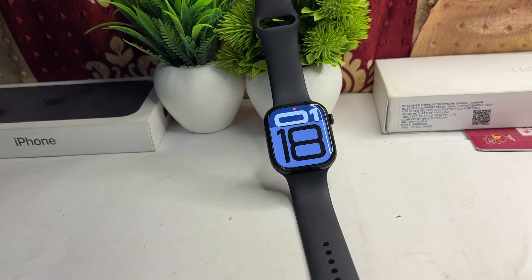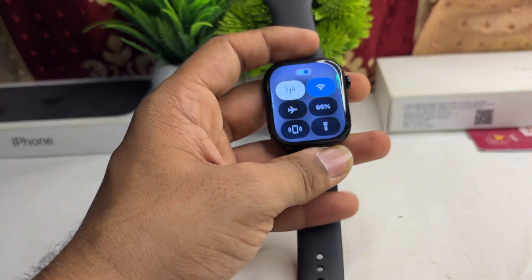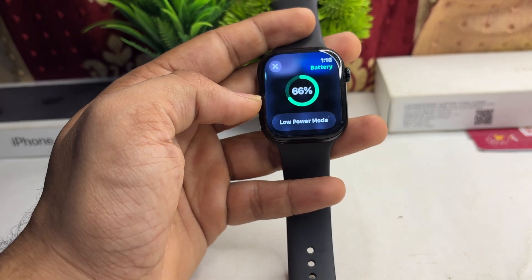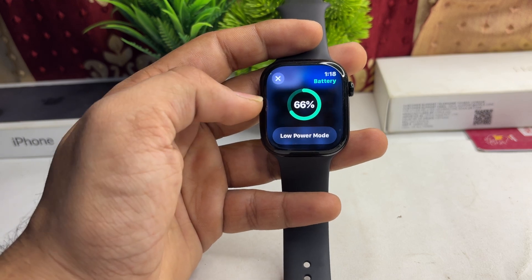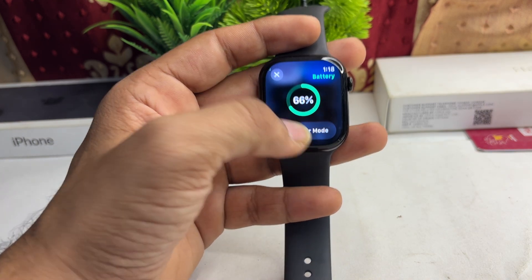Step one: check the Low Power Mode. Ensure that Low Power Mode is disabled. Open the Control Center, tap on Battery, and ensure that Low Power Mode is turned off. If it is turned on, you will see a red or yellow light instead of a green light.